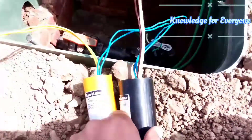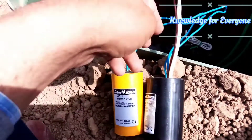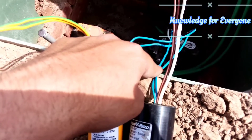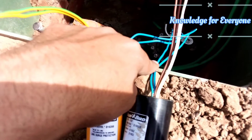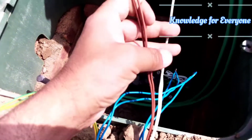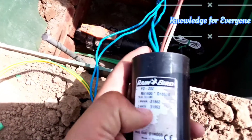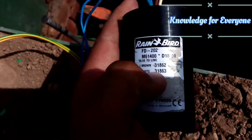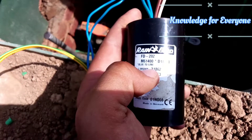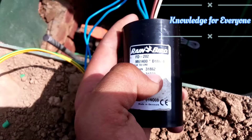This is decoder FD202 and it has six wires. Two are blue, which will be connected to your line — the maxi cable. These two, the brown and white, are your address wires. Let me show you the blue, the brown, and the white. You can see the brown has its own number, which we call an address, and the white has its own code, which we also call an address.